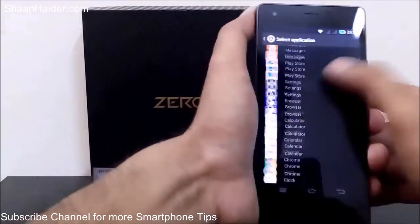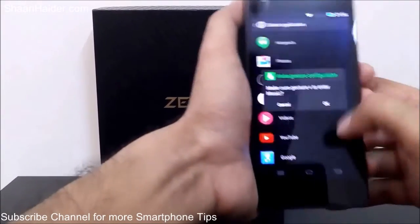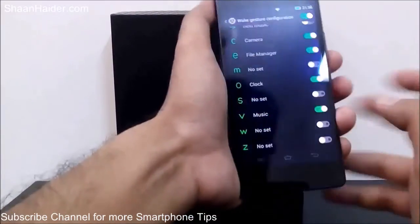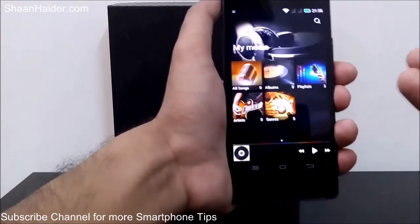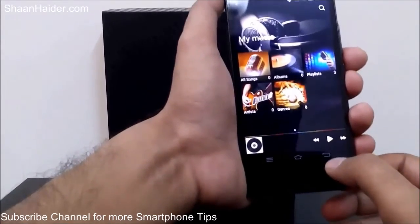Let's select V and assign the Music application to it — turn it on. Now I write V on the screen and the music application opens. This is how you can use gesture settings to quickly access any application and save time and improve productivity.